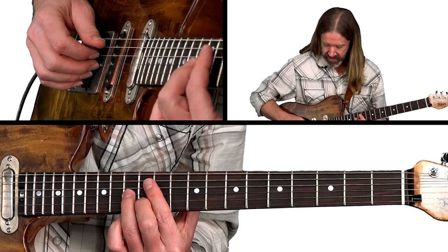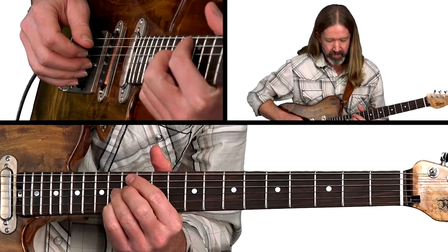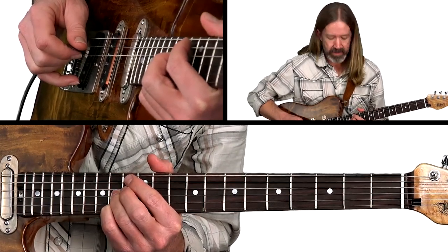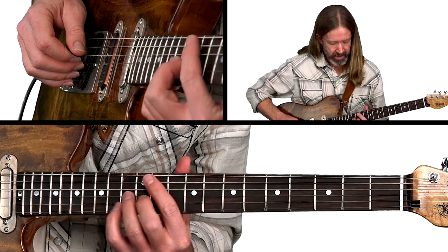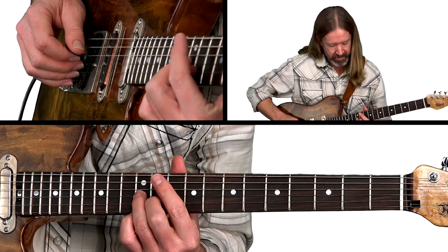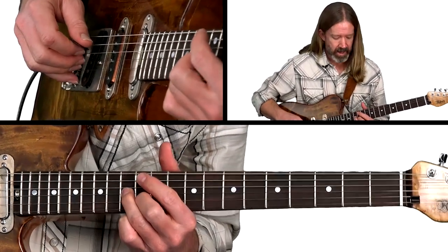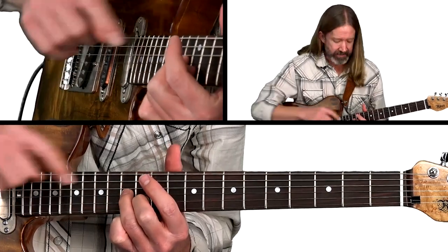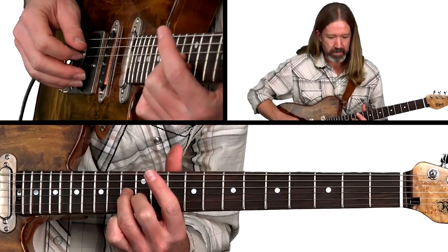Then we have just a percussive little dead string with the pick. Then third and fourth fingers will play the 14th fret, bend up and release by about a half-step. Then that percussive dead string again, and now back to second and third fingers to play this little chromatic shift slide from the half-step below, resolving back to the third and the fifth of your E chord.